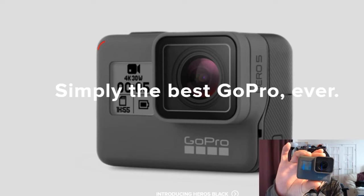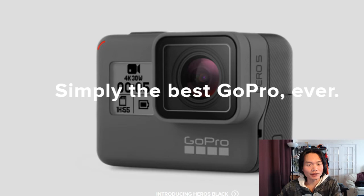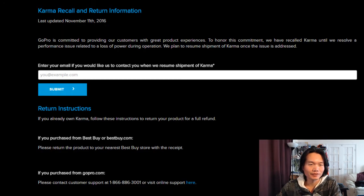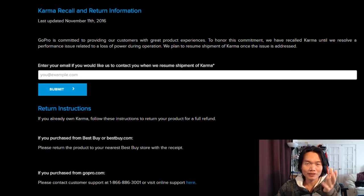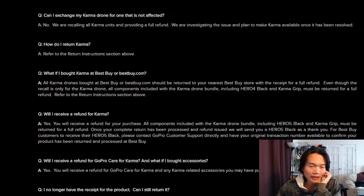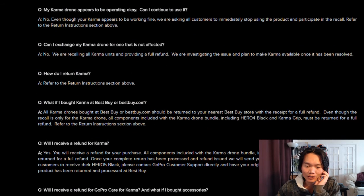First of all, you have to purchase your Karma drone, and then — you know they are recording — so you have to return your Karma to GoPro, and they will send you the free GoPro Hero 5 to thank you for doing so.